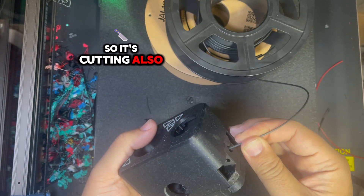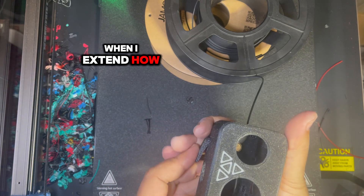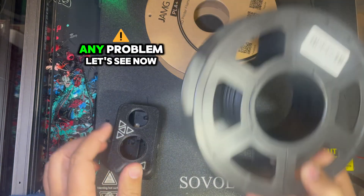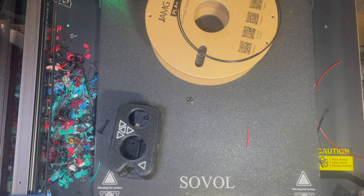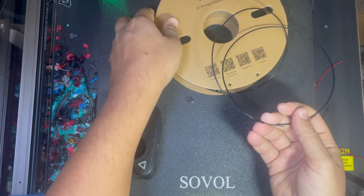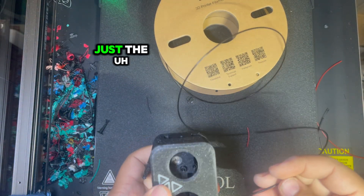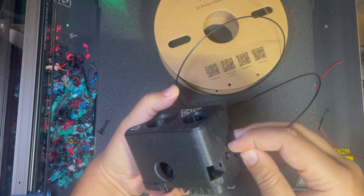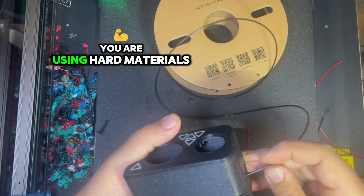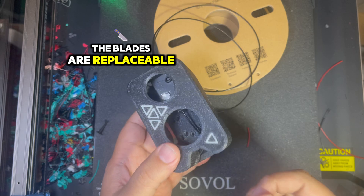It's cutting carbon fiber — you can see when I'm extruding how it cuts without any problem. Now this is an almost brand new spool — this is PLA+. Just a small thing to add: when you are using hard materials, you will go through blades faster, but the blades are replaceable.